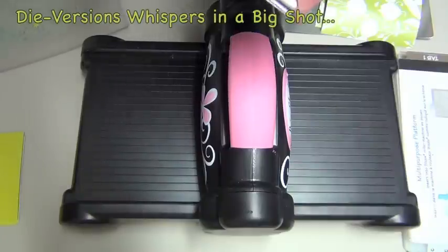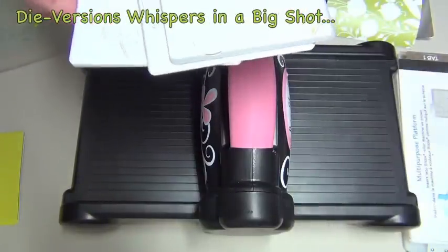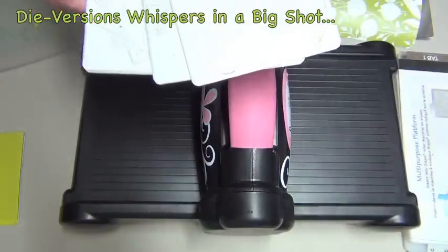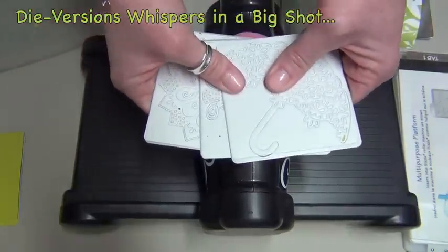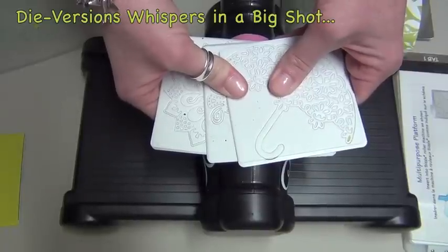Hi everyone! Susan here for Diversions.com. I've got the exciting March 2012 release here to show you. I've got some of the dies to show you. This is going to be coming out March 1st on Wednesday and I wanted to show you a couple of the dies.